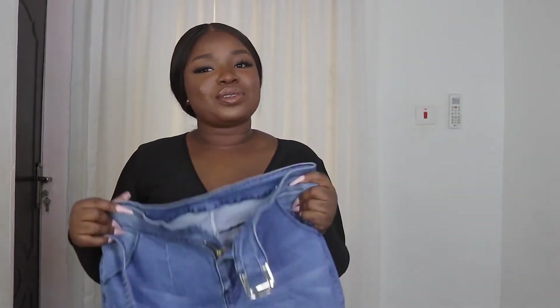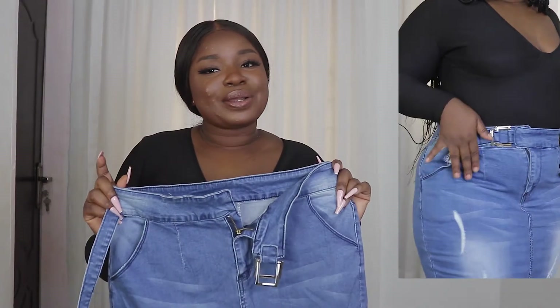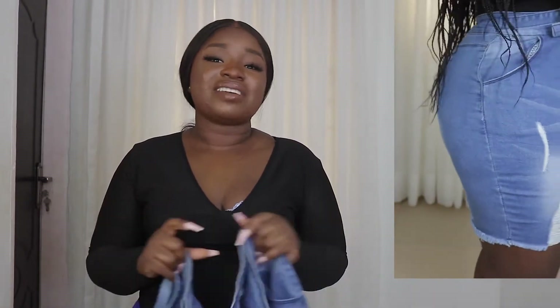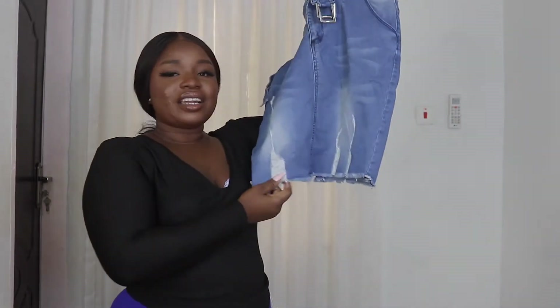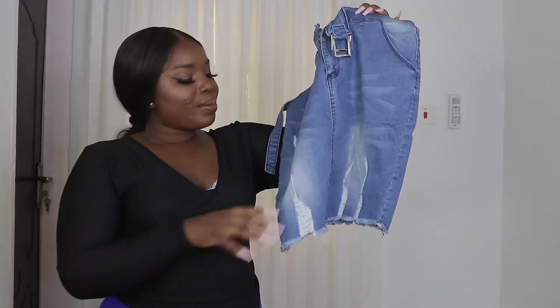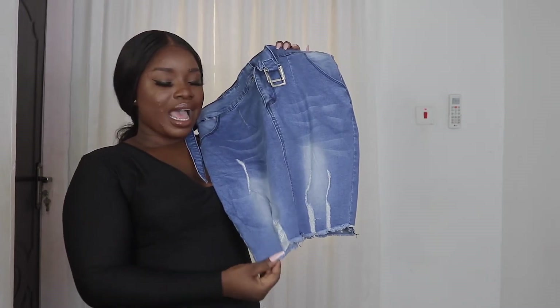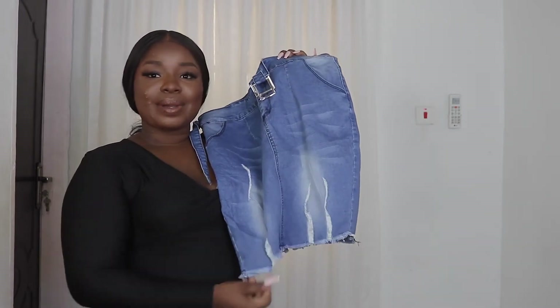This jeans skirt I got for three thousand. I begged — I was like can it go lower than that? And they said no, they said tints are expensive. Guys, things in the market are expensive. If you're testing my bargaining skills, things have actually risen up since COVID. But I love the skirt. I kind of love jeans skirts now — I didn't like them at all before, but now I do. I like the ones with little ruffles at the bottom.